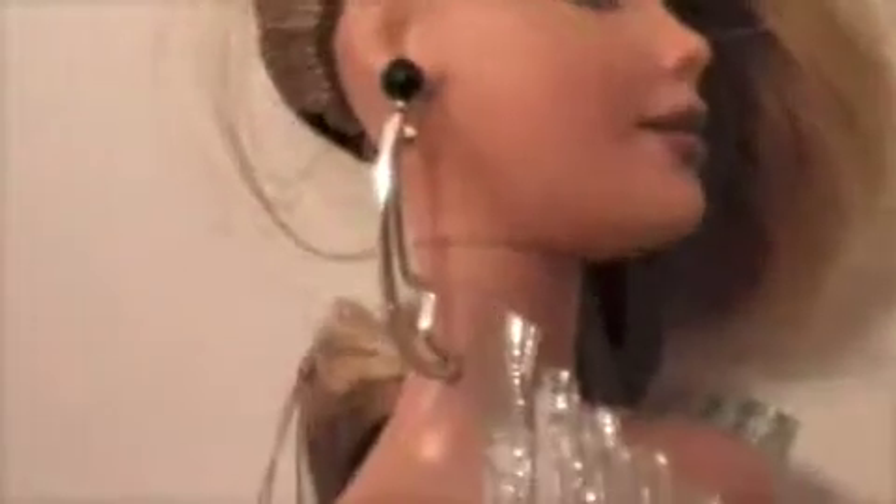My Barbie doll! So her hair is kind of like a women's wet look. And as you can see, it looks pretty. I think her hair is pretty. It's really hard, so you probably can't style it in a different way. And these are earrings. They're kind of longish and they're kind of like a half stone.